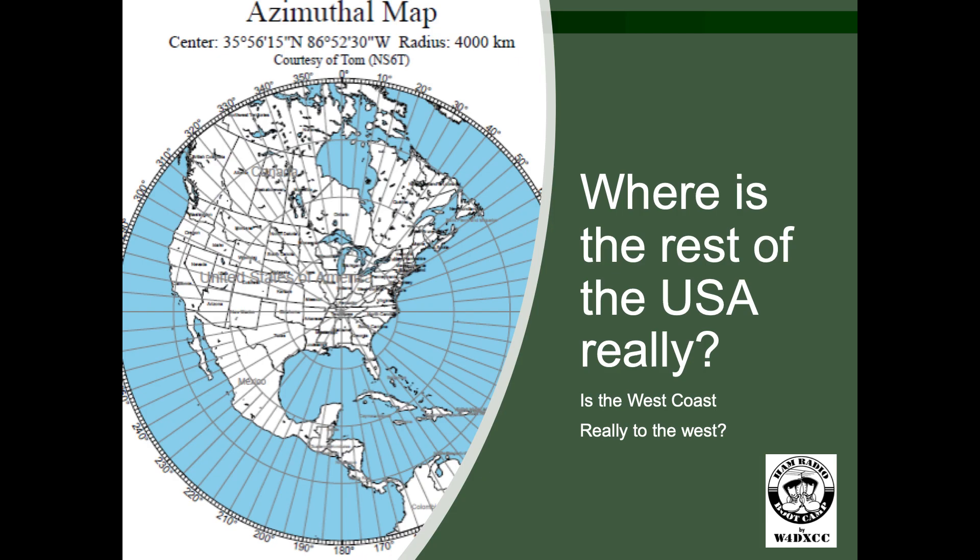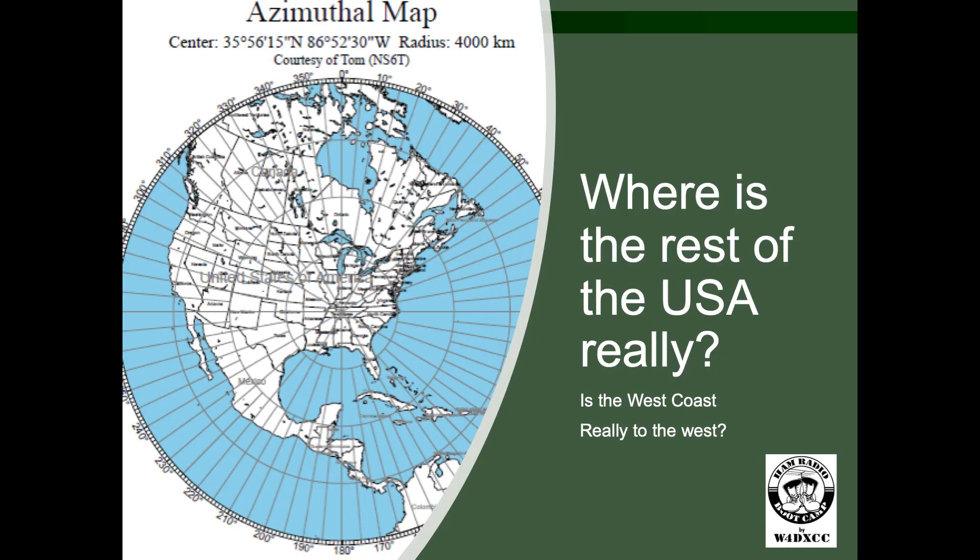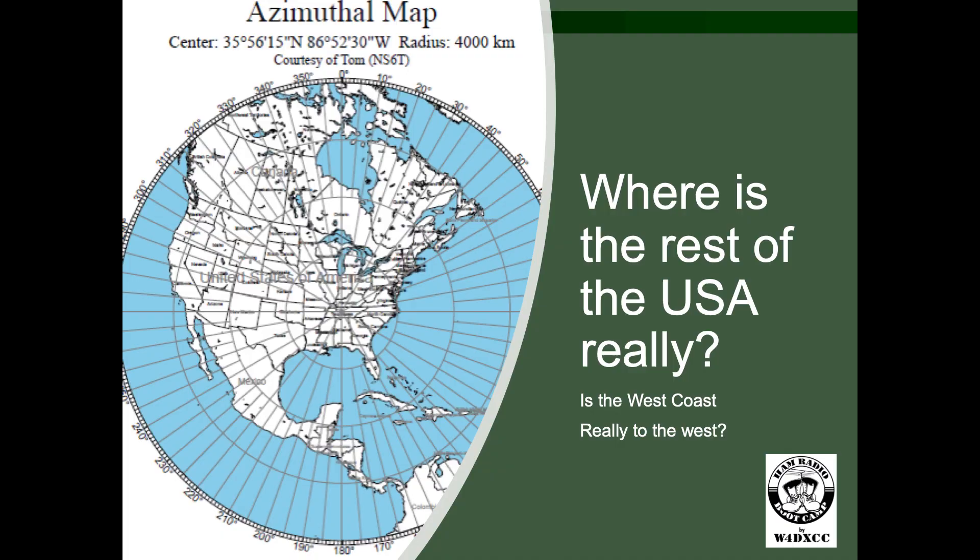Where is the rest of the USA really? The Mercator projection said California is west — well, it sort of is if you're in the Imperial Valley or San Diego, but most of California is west-northwest of here. So if you're aiming antennas wanting to do a lot of domestic operation, don't aim due west thinking you'll get all those Californians. It doesn't happen that way. This is just a shrunk version of the same map.